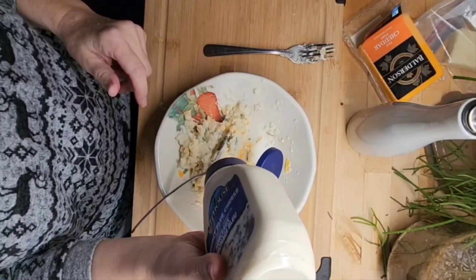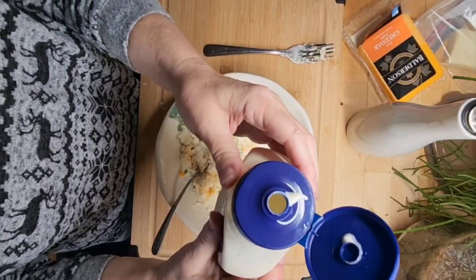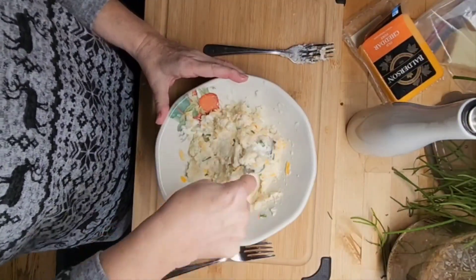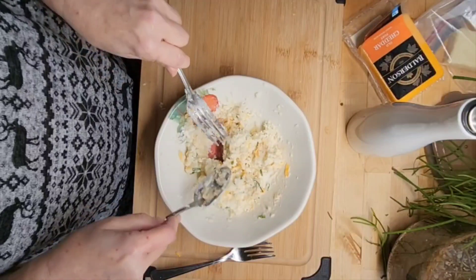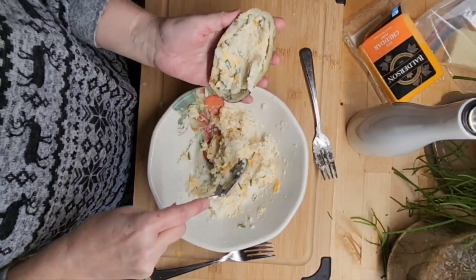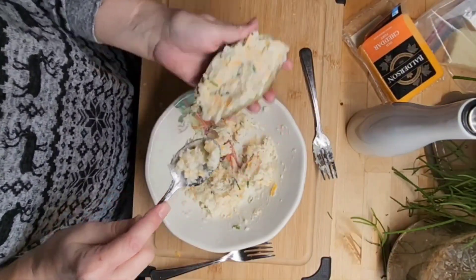She normally puts sour cream in these — I'm using blue cheese instead. I'm gonna add a little bit more blue cheese because they don't feel creamy enough. It's a really nice blue cheese dressing, but the chunks are so big they can't get through the hole, so you'll be squeezing and squeezing. Now I think we're ready to start stuffing. I'll try to make this go to three potatoes if I can.